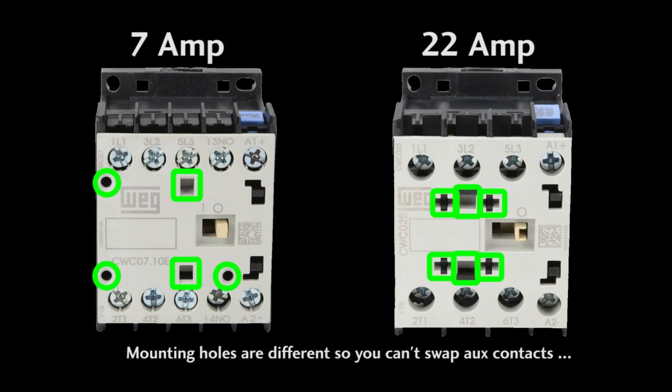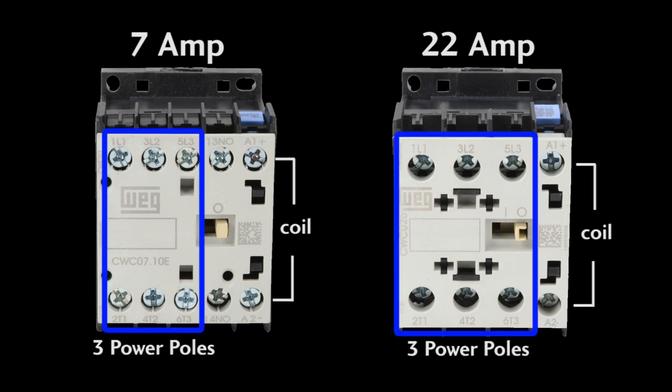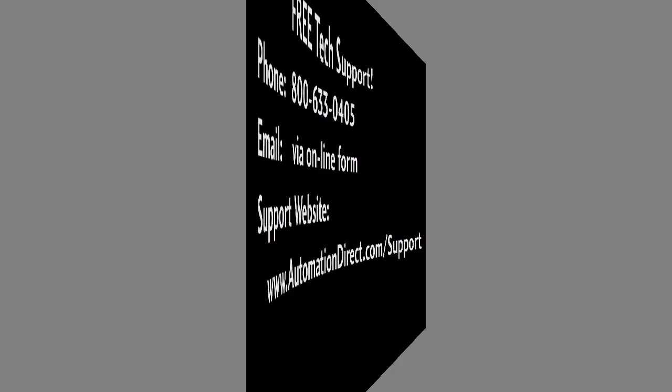Make sure you get the right aux contact for the right contactor you selected — whether it be 3-pole, 4-pole, or the 22-amp. They are all different for the WEG family contactors. The 22-amp WEG contactor also doesn't have that extra aux contact that the other 3-pole contactors have, because the heavy duty 22-amp contacts in this unit take up all the space in the box.